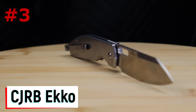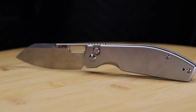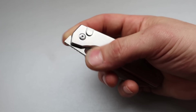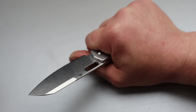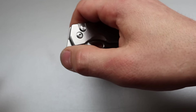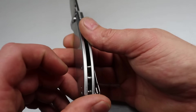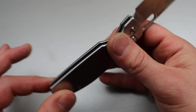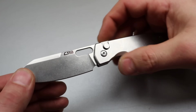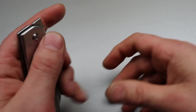Number three is the CJRB Ekko, a knife that hits way above its weight class. It has button lock action with multiple deployments and runs on ceramic caged bearings, so it's extremely smooth. The front flipper works great, it has a hole deployment that's easy to flick, and thumb flip works well too. It's using RRPM9 steel, which is a great stainless steel with decent edge retention.